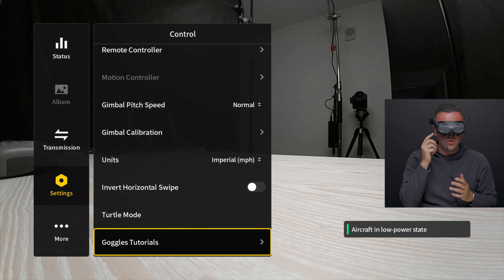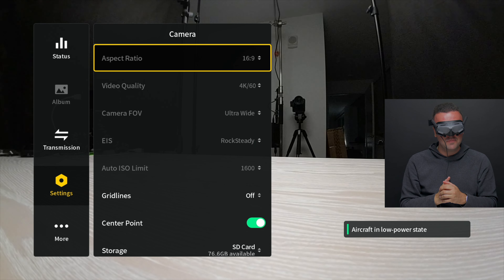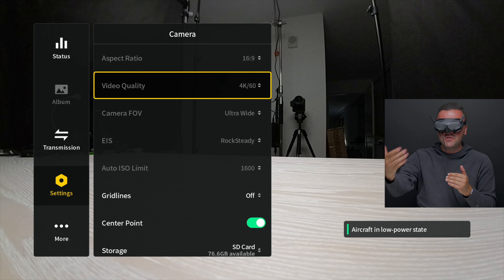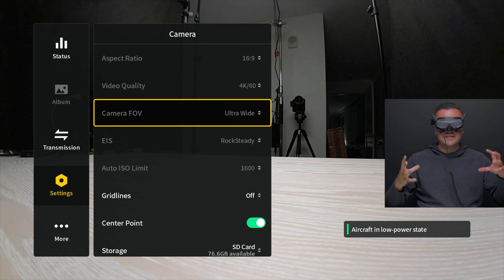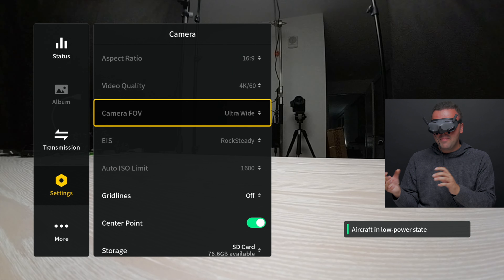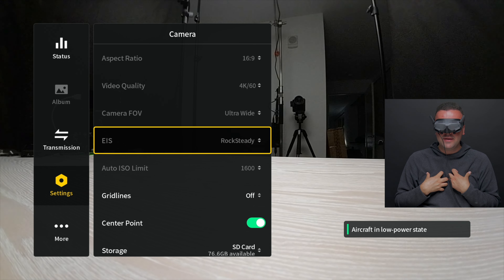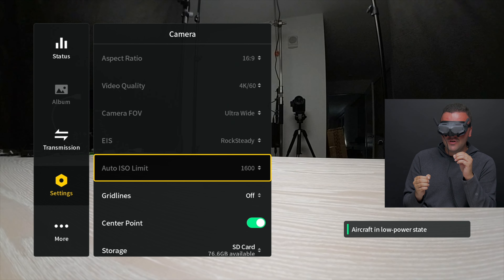The final thing in control is the goggles tutorial. That pretty much wraps up control. Let's jump down to the camera section. Because we're currently recording from the goggles, everything is grayed out, but we have our aspect ratio — you can choose between 16 by 9 and 4 by 3. Video quality I set to 4K at 60, because I want the highest resolution at a nice smooth frame rate, especially when flying FPV. Camera field of view is set to ultra wide — the full 155-degree field of view.